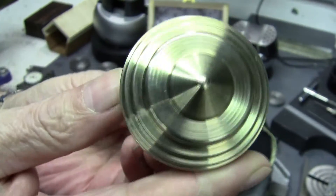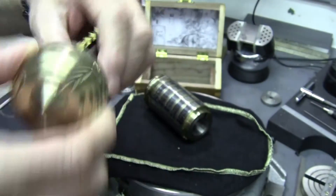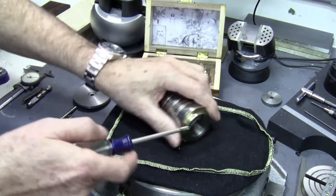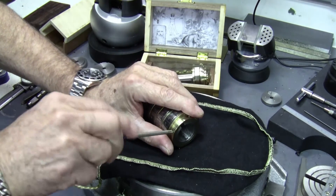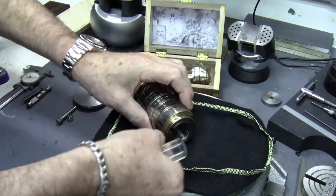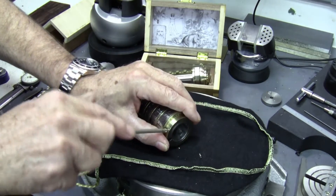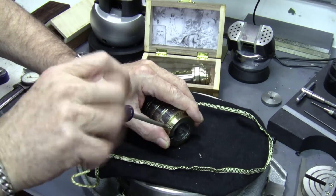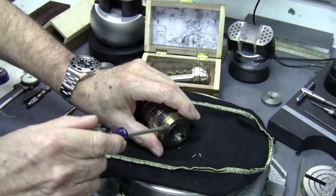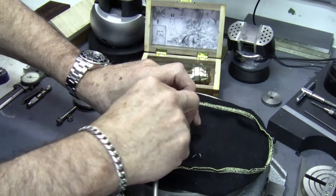There's the end cap and the key. Let's take this thing apart. Three little screws is all that holds the thing together, but that's all you need.